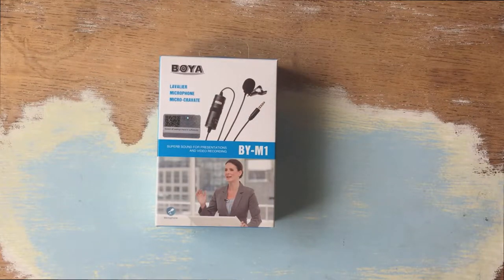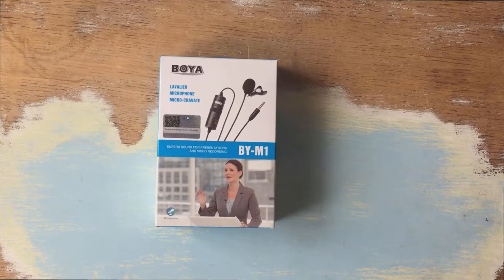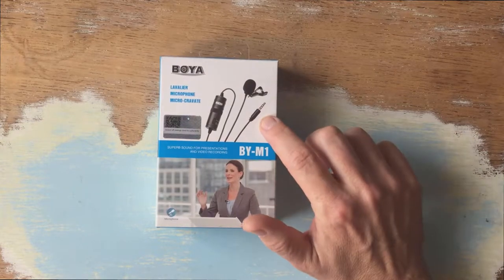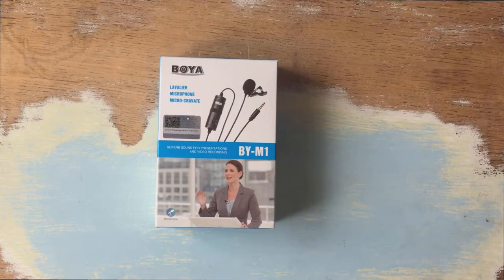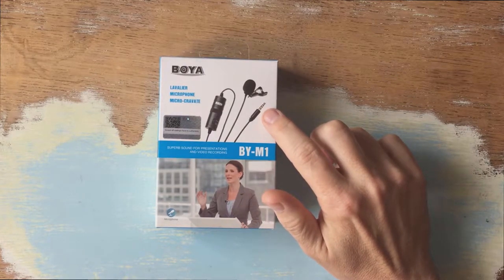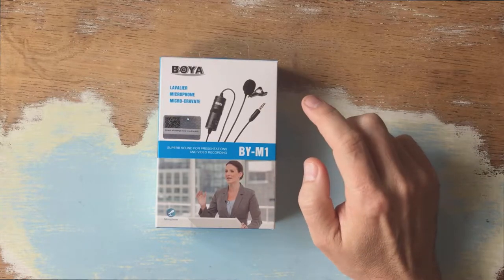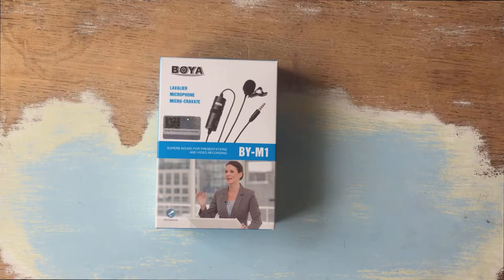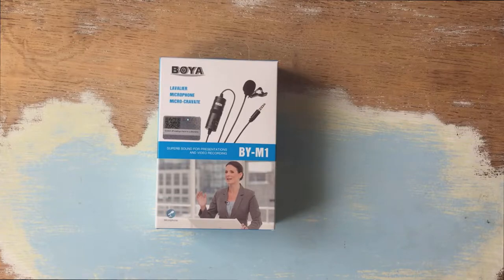The bonus is it's got a six-metre lead. A lot of lavalier microphones only have about a one-and-a-half metre lead, because generally you'd have your phone or recording device in your pocket with the mic clipped on you. Whereas I obviously have my recording device the other end of the room. The other bonus is it's got the smartphone-style jack plug — a TRRS connector — meaning you can use it on either a smartphone or a camcorder-style device.